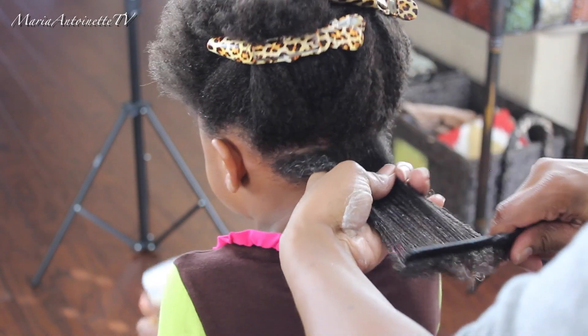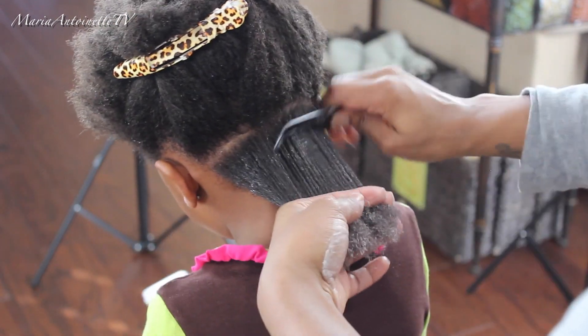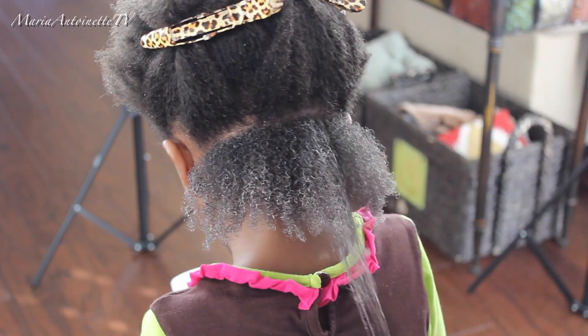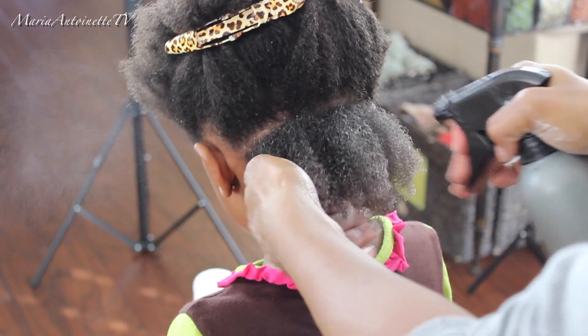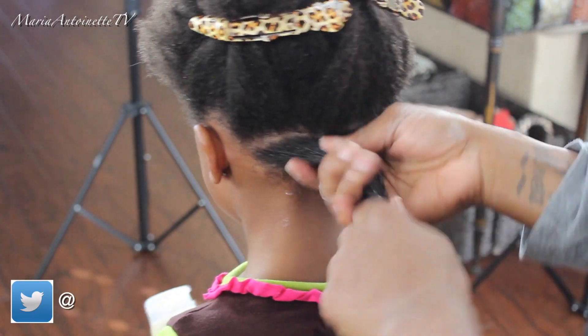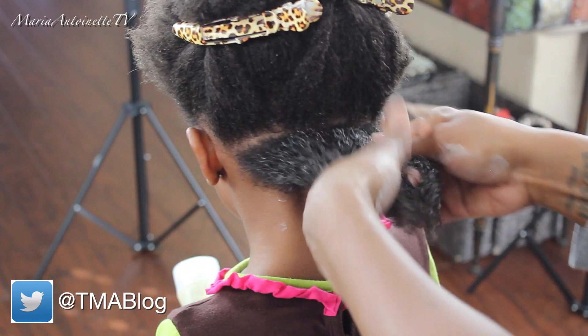Even if you have to grab a brush or a comb, you really want to make sure that the product is evenly distributed throughout her hair. My next step is going to be taking my water bottle and rehydrating the section. You want to always make sure you're working with wet to very damp hair.